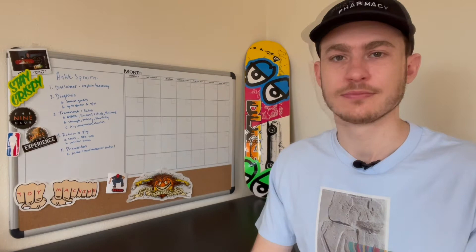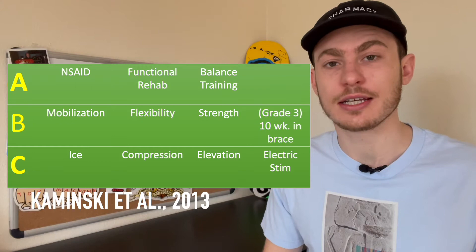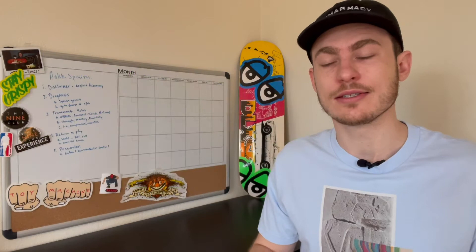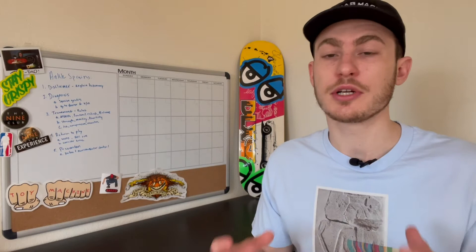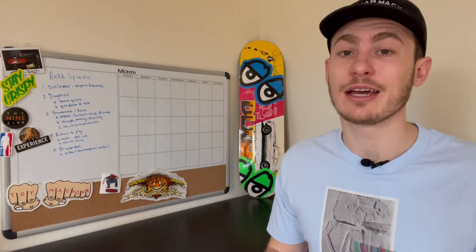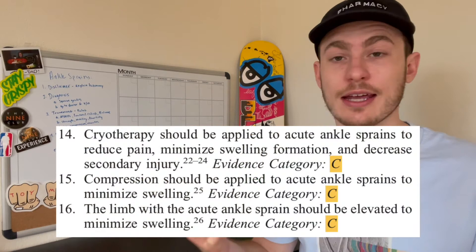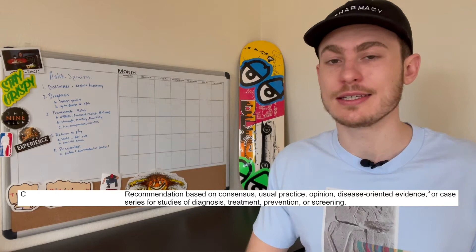Balance training has been shown to reduce re-injury rates — we'll refer to that shortly. In Category B, we have active and passive mobility training, flexibility, and strength training. These are in Category B due to an overall lack of randomized controlled trials for full-length training programs, but it's commonly known in strength and conditioning that this type of training helps you recover and prevent future sprains. Category C is essentially just RICE, and that rating means the information was based on consensus, usual practice, opinion, disease-oriented data, and case studies — which are not as reliable as patient-oriented actual data.